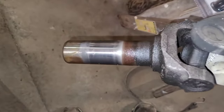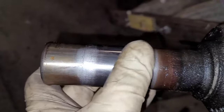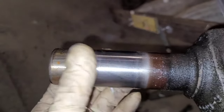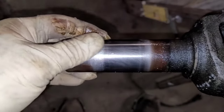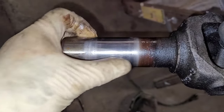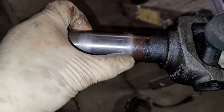We've got fluid dripping out of the driveshaft. Anytime you pull a driveshaft out, you want to check your yoke — run your fingers on it and feel for any galling, misshaping, or an hourglass shape. This one seems pretty good. What I'd do before going back together is take a piece of Scotch-Brite and just polish it up a little bit to get rid of any buildup on the edge.